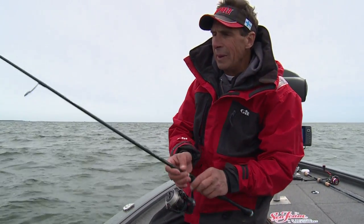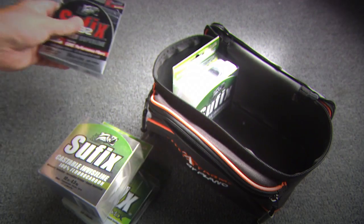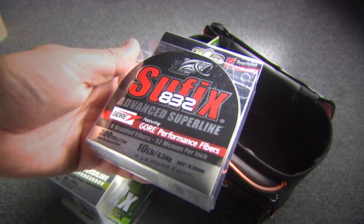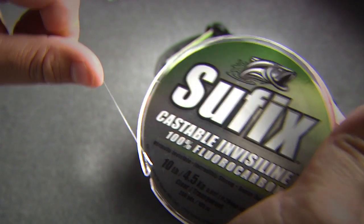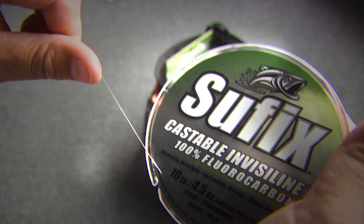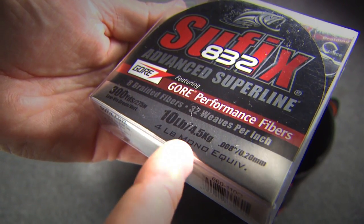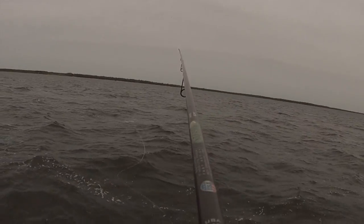One thing that's important in crankbait fishing is the line you're fishing with. For walleyes, I actually use 832 braid — this is 10-pound test 832 with about a 4-foot piece of 10-pound Invisalign fluorocarbon leader. What the braid does is enable you to make a really long cast, which is nice to get the bait to run for a longer distance at depth.